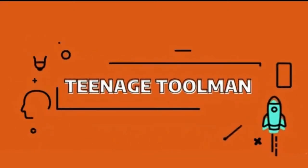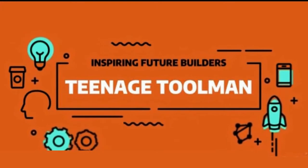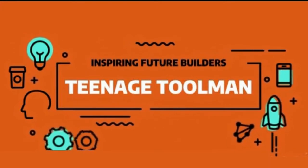Hey YouTube, it's TeenageToolMan. I hope you're all having a great day today. Today, I'm going to show you how to convert old barn wood into a table.